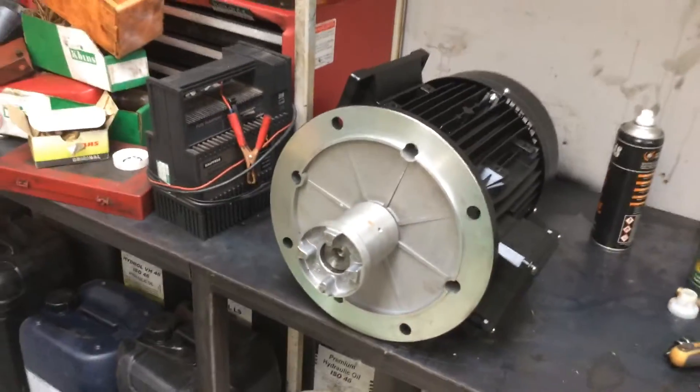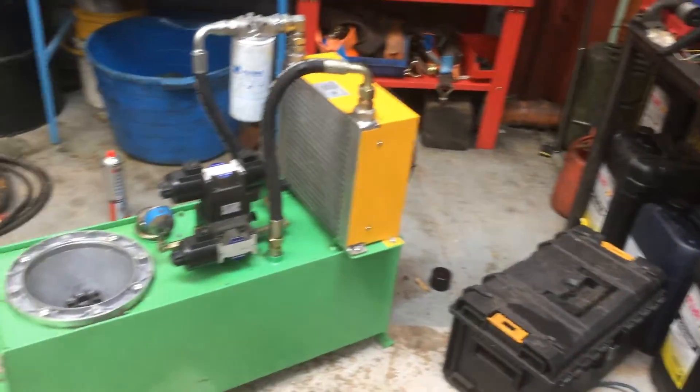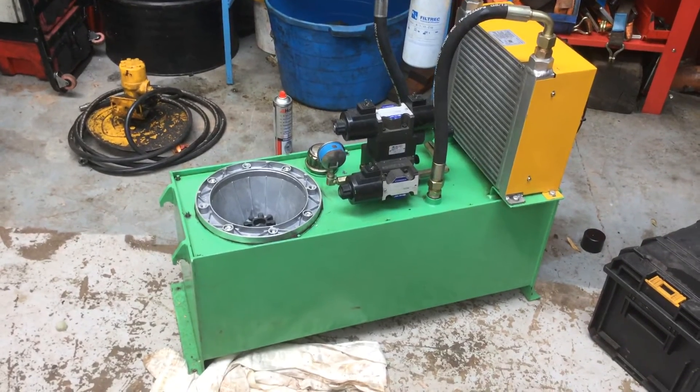So viewers, if you're thinking about buying a Chinese power pack, just consider what you're buying because some of it is absolute rubbish.